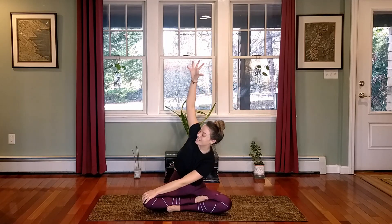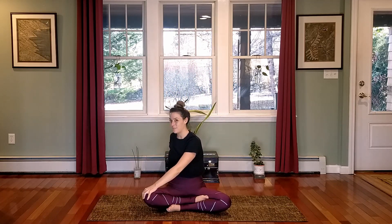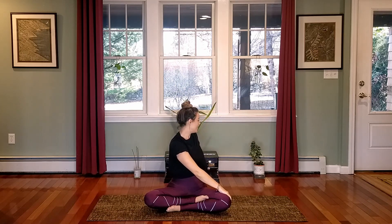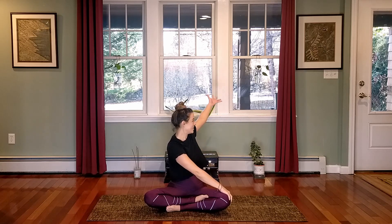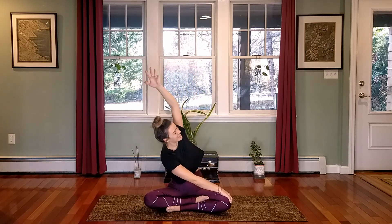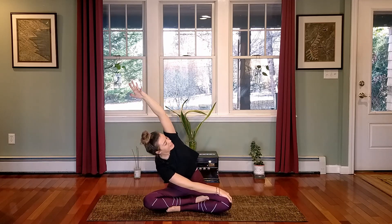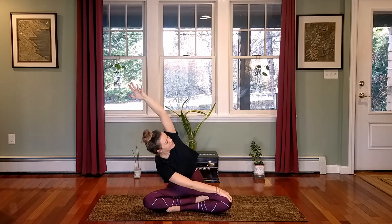Inhale as you rise up, exhale to lower your hand down behind you again, and inhale to untwist coming back through center. Exhale, twisting again — this time to the other side, so your right hand comes behind you. Find an inhale to sit up tall and an exhale to twist a little deeper, heart moving towards the back of the room. From that twisted position, inhale to raise the back arm, and exhale dipping the front shoulder towards the front knee, really lengthening through your right arm. Feel that stretch through the lower back. Another deep breath.